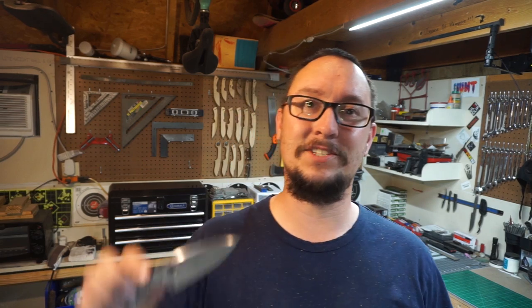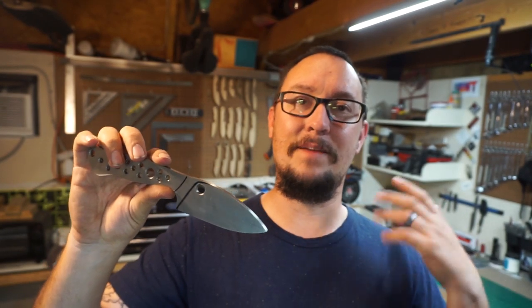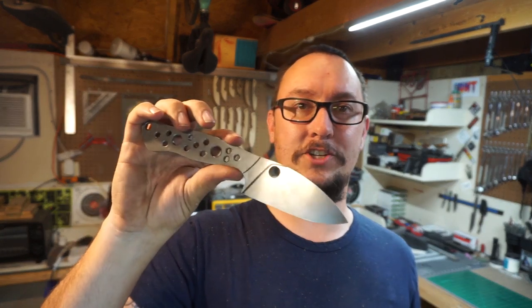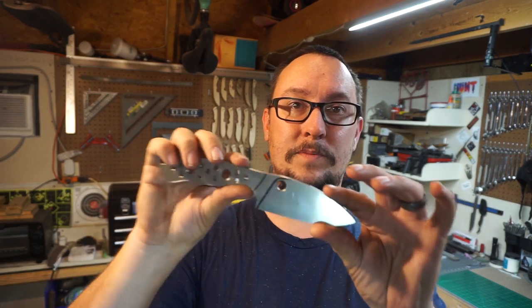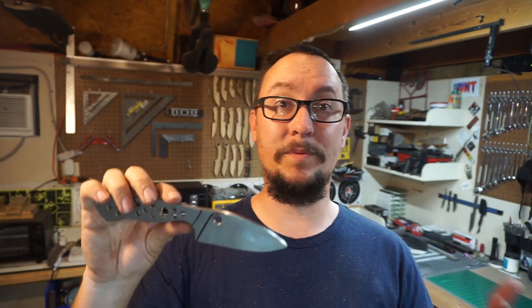What's up everybody, we're back out in the shop with another daily vlog and we're working on this knife again. I have not named this knife yet, and I thought it might be cool for y'all to actually name it. Go down to the comment section and drop a name — I'm going to use a random comment generator, and whoever gets picked will be naming this knife from that point forward.